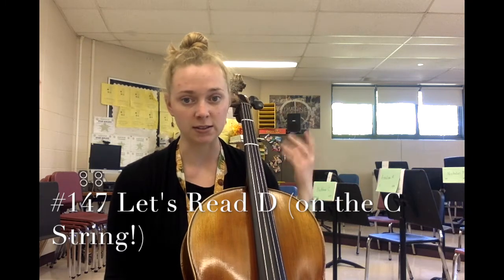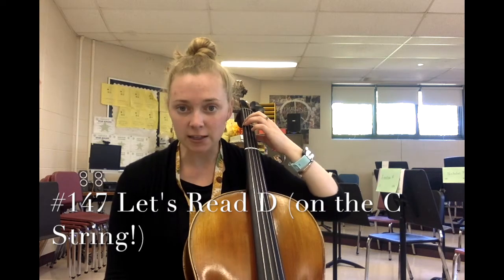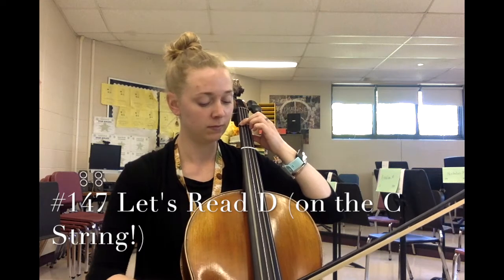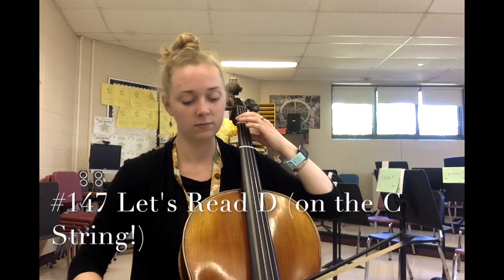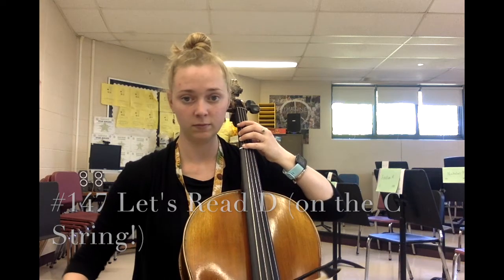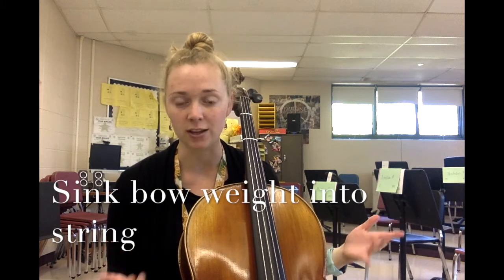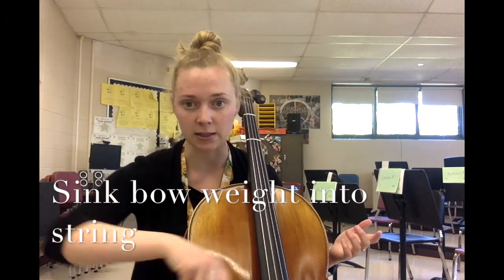Number 147 is not going to be your open D — it is the D located on the C string, performed by your first finger. Look out for any sneaky notes other than the first finger on the C string. Ready, set, 147, go. Take your left hand and shake it off. Recall that on the C string we need a good amount of weight in our arm in order to engage with the string. It's normal if you're not getting a very beautiful pure sound at first.